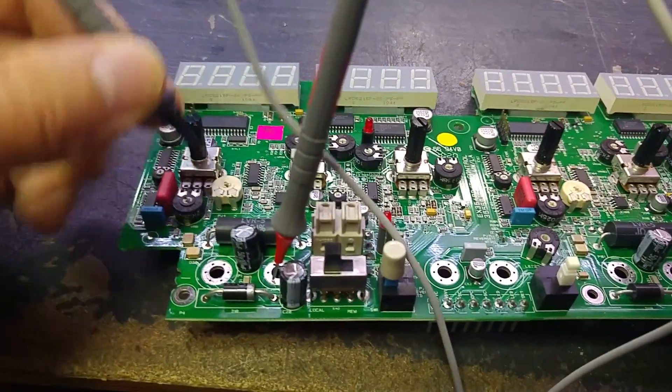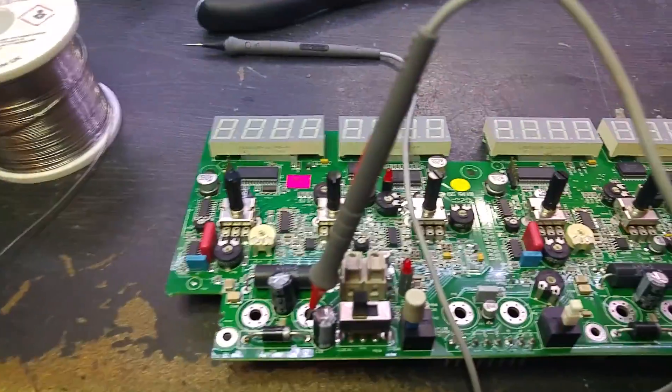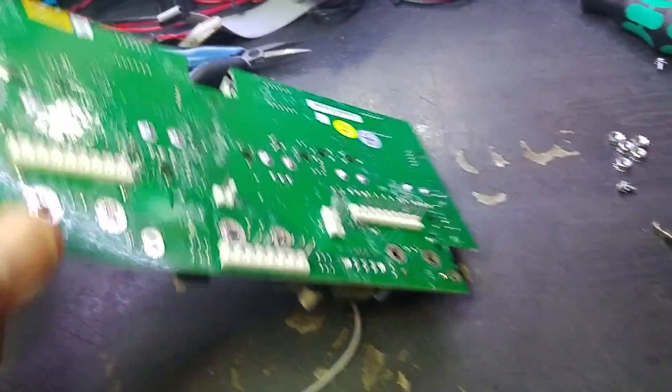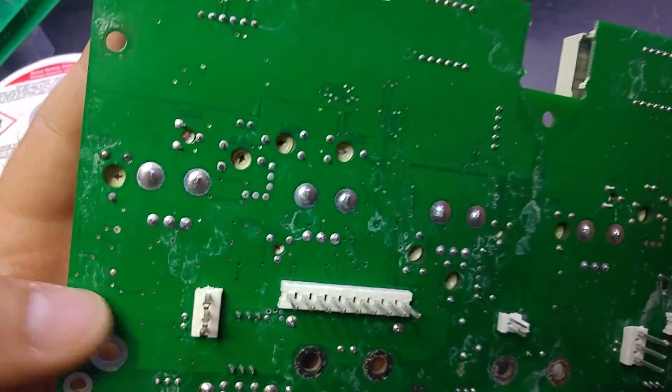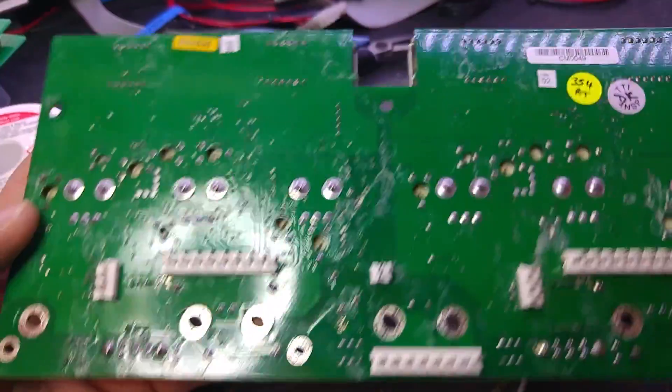It's installed. I did have them in stock and you can see there are no shorts. I'm going to reassemble it and get it tested. But the last thing I'll do is clean up the back of this board — it's got flux all over it from the factory and I'd rather it was clean.